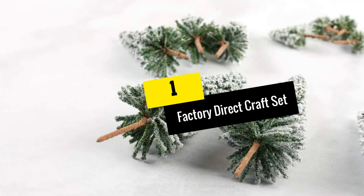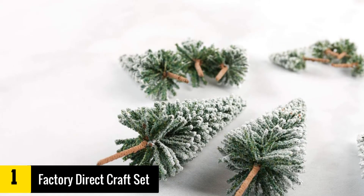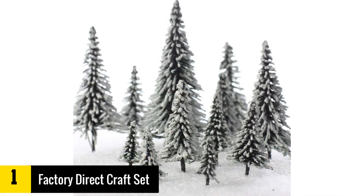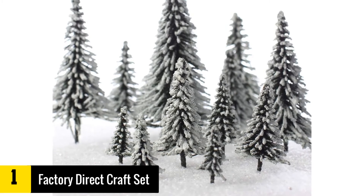And finally at number 1, we have the Factory Direct Craft Set of 15 Miniature Flocked Frosted Pine Trees. These trees make a great purchase for people who are after crafting and displaying. They come in a total of 15 and are sized differently, from 1 and a quarter to 3 and three quarters tall from the top of the tree to the bottom of the trunk.